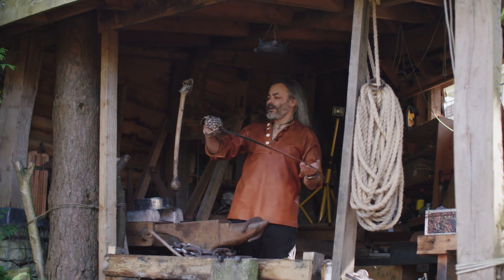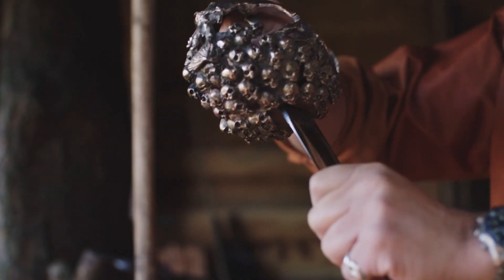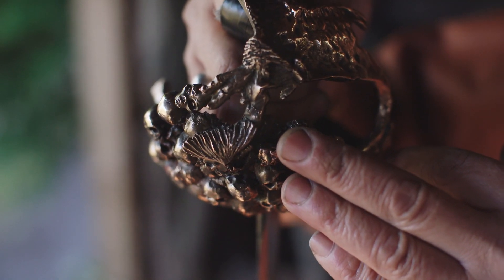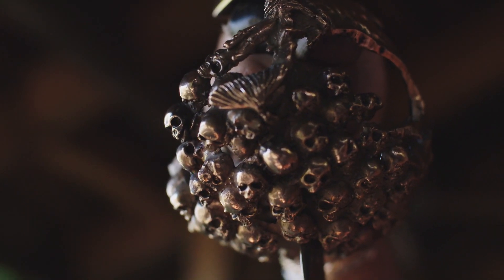And there you have it — the finished cutlass. It's a beautiful thing. It's a nice combination of sculpture and a lethal blade. It tells the story of the mermaid of Zena — it shows her drowning the sailor and you can see the skulls as she takes them down to his doom. I'm really pleased with this.